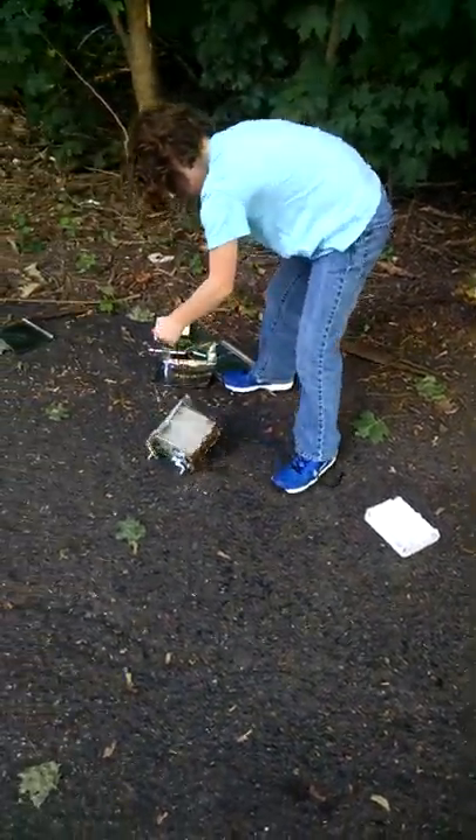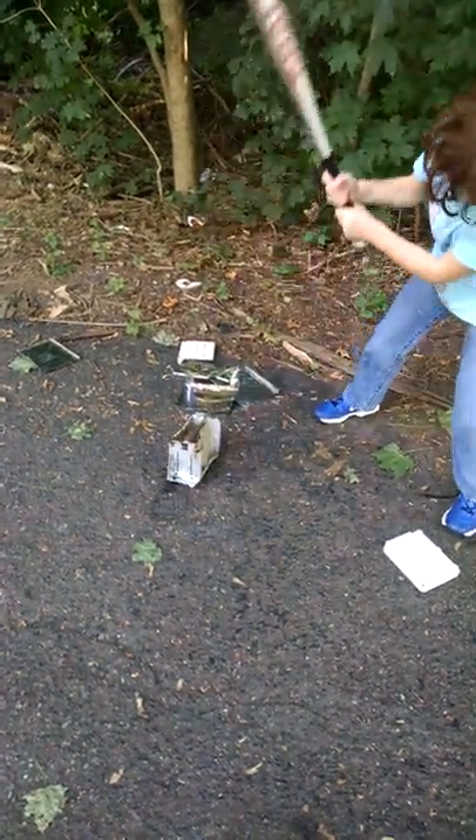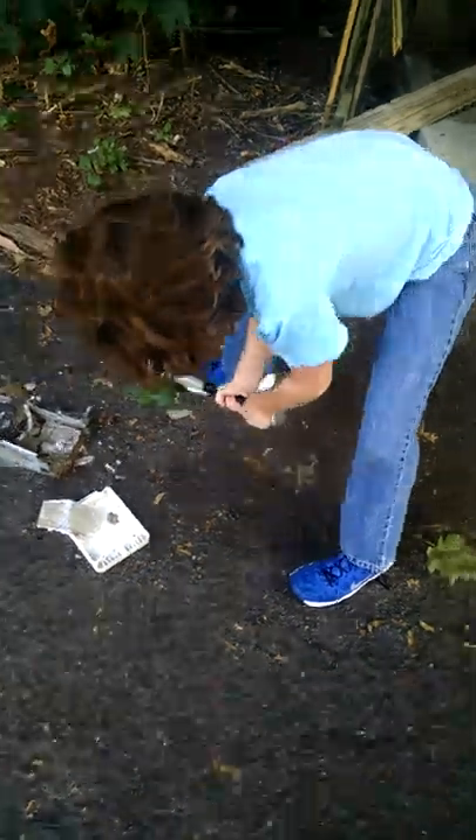Yeah, it's pretty jacked up. Dang. All right, that's probably pretty good. Okay, so I guess that's what happens when you smash the toaster. Now we got to clean up the mess.